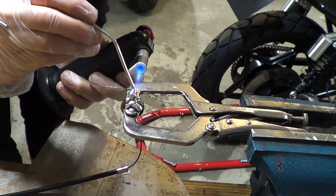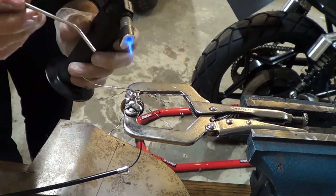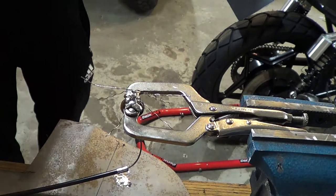Also, the flow from the torch is pushing the solder away from the joint. When I used a steeper angle, it worked a little bit better. But hey, at least I managed to solder my vice grips together, am I right?